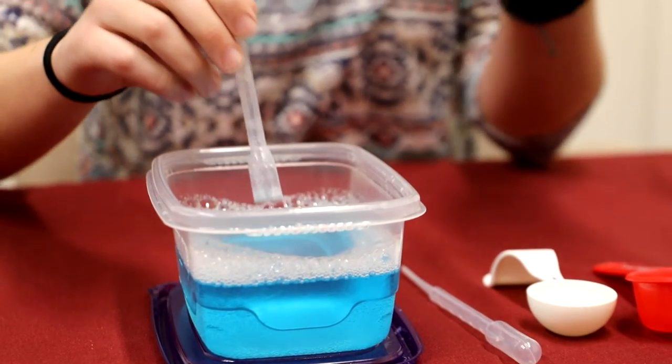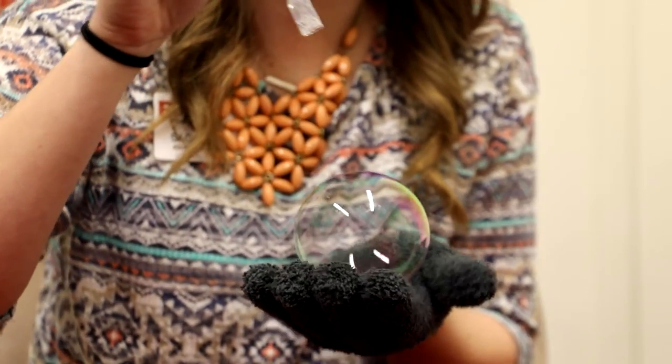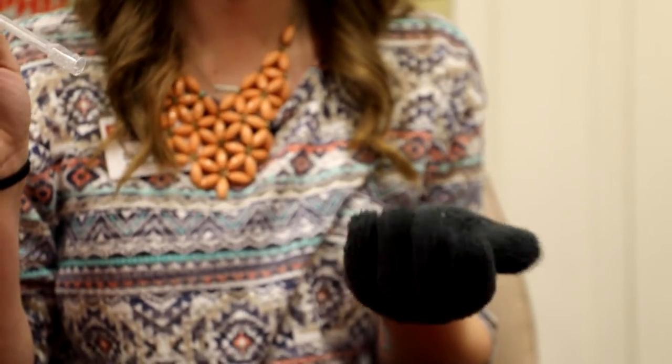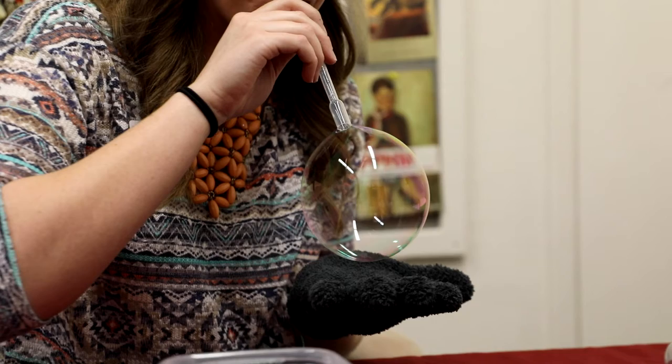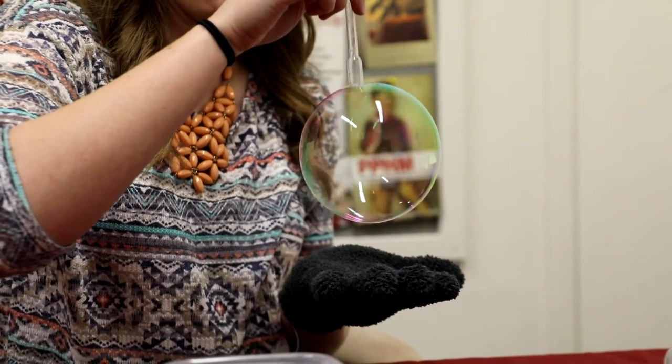A traditional soap mixture for a bubble is made up of three layers — soap, water, and then another layer of soap. This sandwich on the outside of the bubble is called soap film. The soap film pops when the water trapped between the layers evaporates.